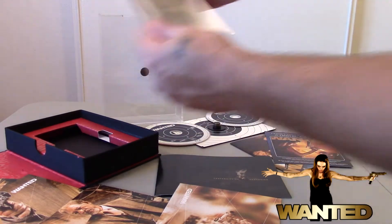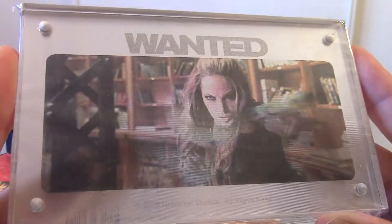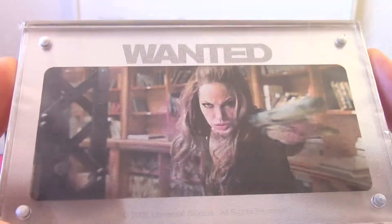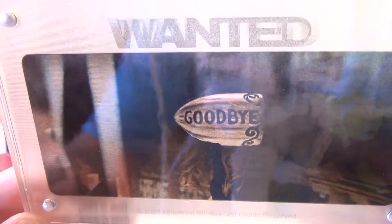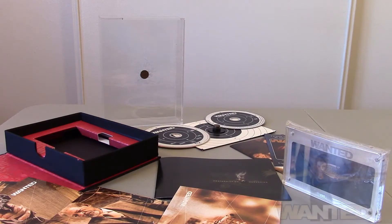My favorite piece of this set has to be this 3D image. We have Angelina Jolie shooting a gun, and if you turn it the right way you can see the bullet curve passing by you and you can read the word 'Goodbye' on the bullet. That's inside this little block that you can put on display — I think that is pretty awesome.